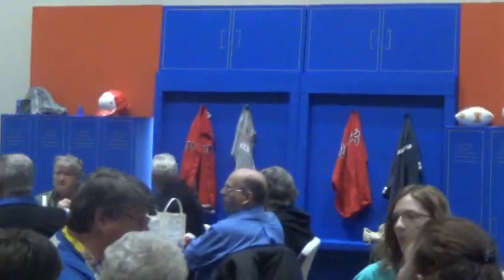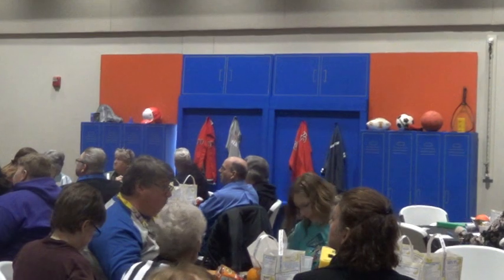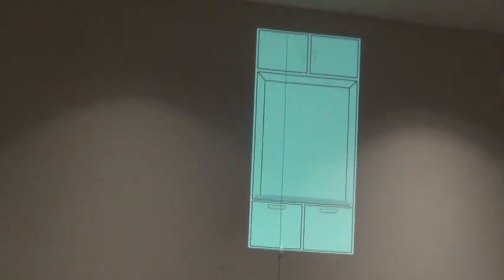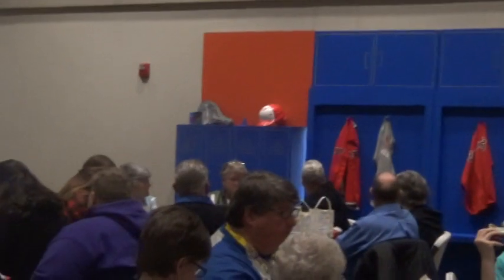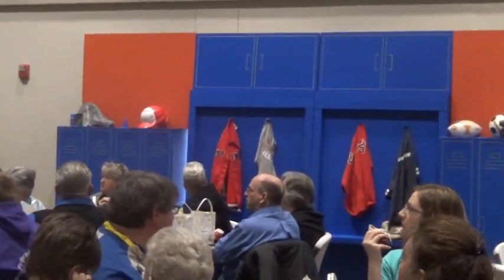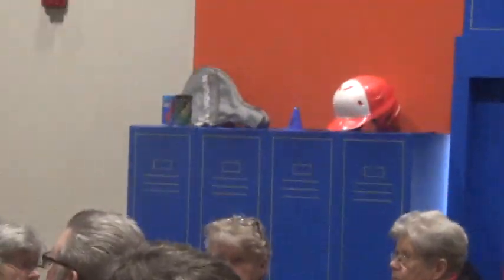Over here in the decorating guide, it does show the changing room locker area. On the CD there's a JPEG you can print off and use with an overhead projector — project it onto the styrofoam or cardboard or whatever you might be using. On theirs, it's just a flat surface and the angles are drawn with lines to give you the appearance of depth. We had two-inch styrofoam pieces left, so we attached those to give you the actual depth.